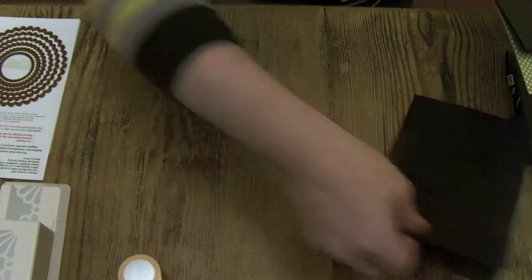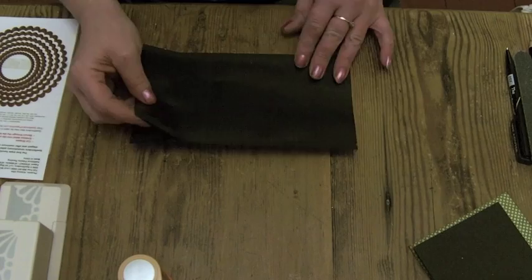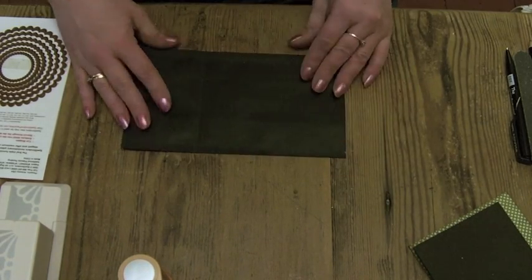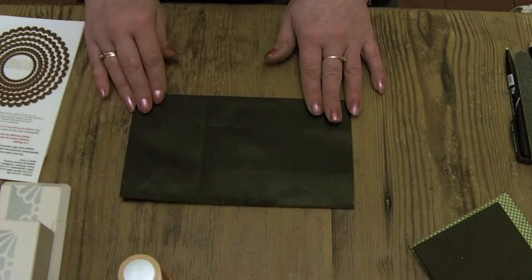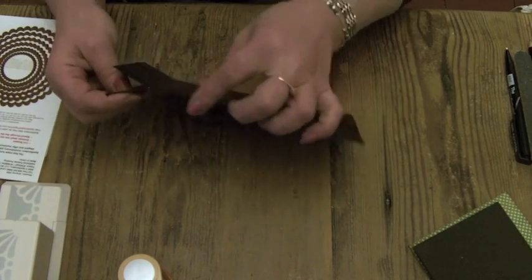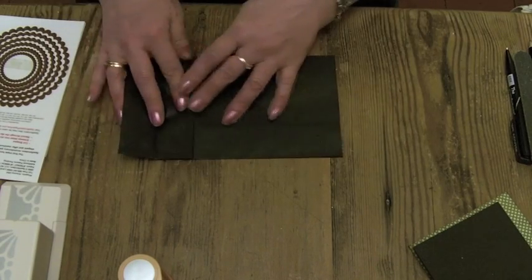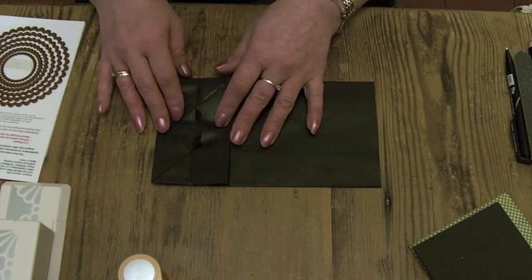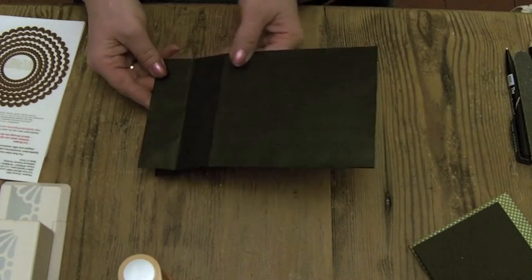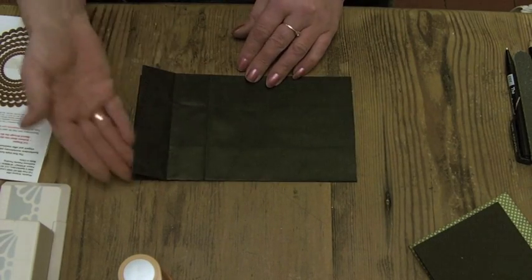First of all you need your paper bag. I've stuck the sides of the bag together so it doesn't open up. I'm not sure whether you like to do that or not, but I like it to be flat. The bags come like that, and what you need to do is fold that top flap over — that's how we're going to attach it into the album when we've finished.